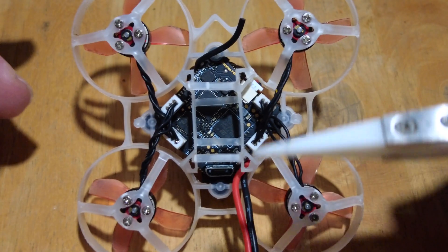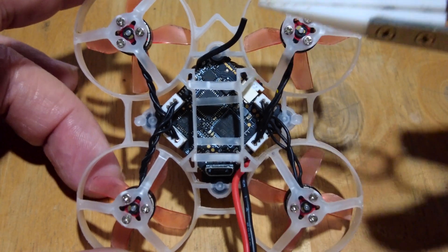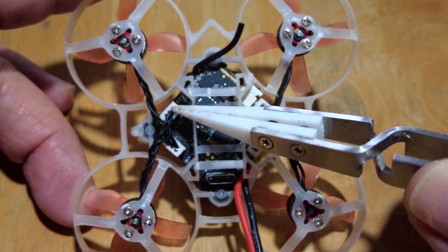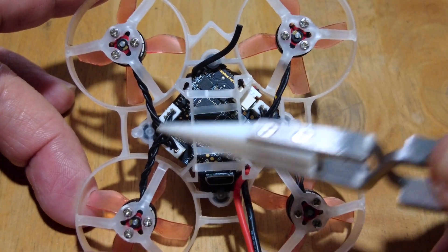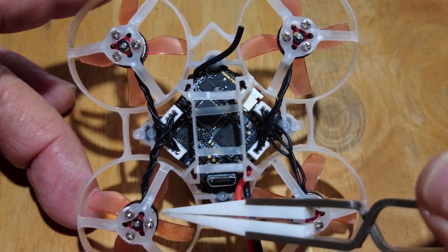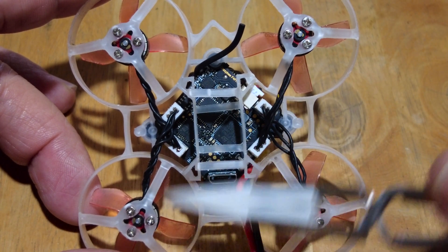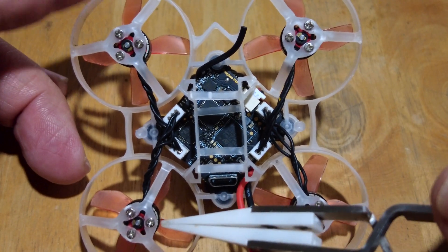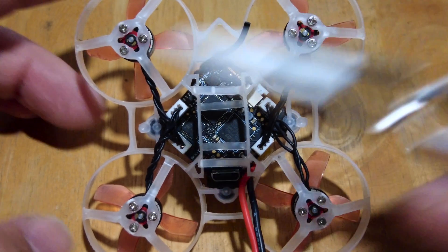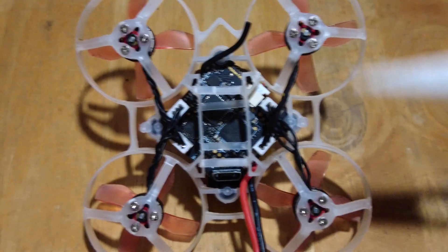What they always say is: if the problem follows the motor, then the motor has the problem. Motor one is now plugged into ESC number two, which we think might be a good ESC. If the motor is really broken, then regardless of which ESC plug you use, the motor should not be spinning properly. That goes as well for motor number four. So that's going to rule out whether we have a motor problem or an ESC problem.